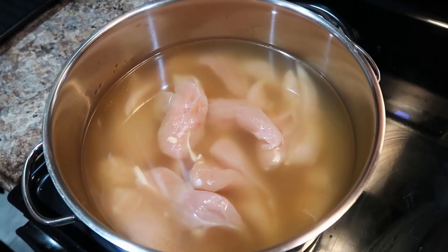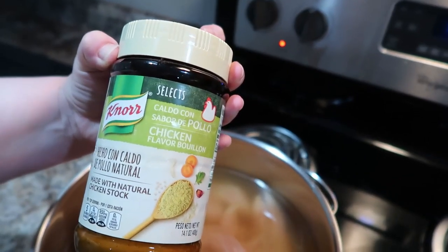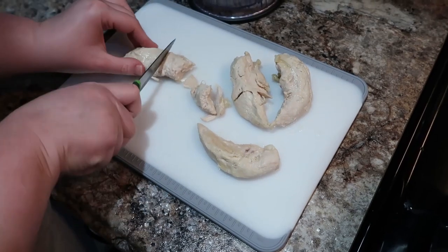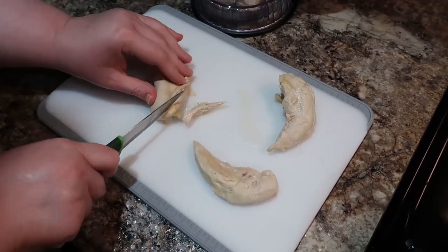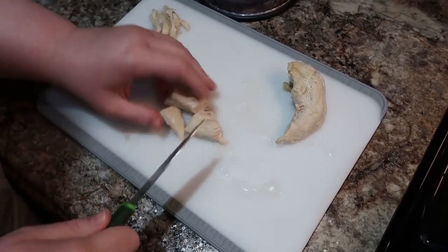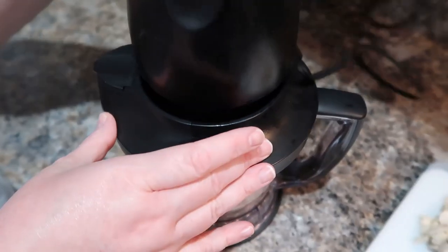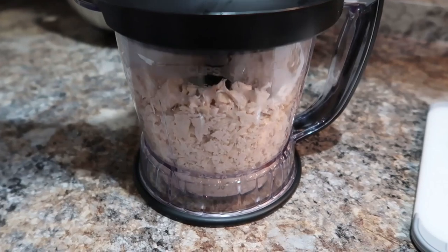We're going to get started with making our chicken salad base, which is the Classic Carol. First, I'm poaching some chicken tenders in chicken broth. Since I use unsalted chicken broth, I also added some Knorr bouillon — just about a teaspoon. Cook those for about 15 to 20 minutes until the chicken's fully cooked. I remove that little tendon piece and any tough areas, then place it in my Ninja so I can get it all chopped up. I read the comments and everyone mentioned using a food processor for the right texture — just be careful not to take it too far. Pulse it and watch it so you can see where it's at.